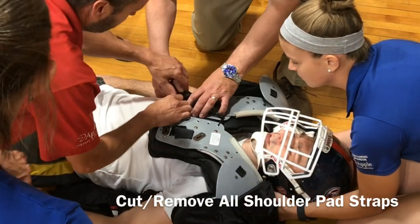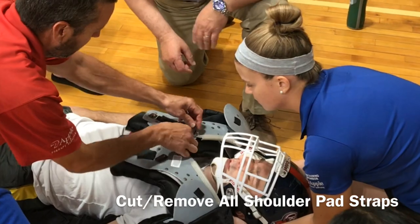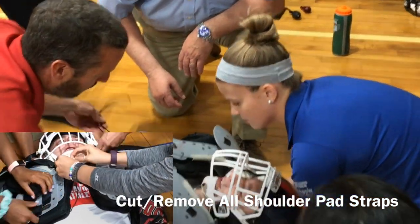The next step will be to remove and cut the shoulder straps and also the laces that go up the front of the shoulder pads.